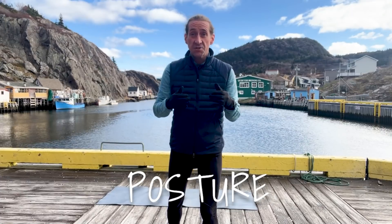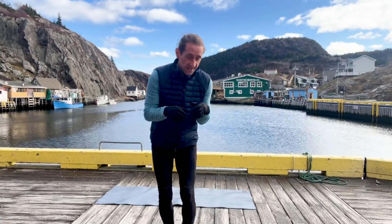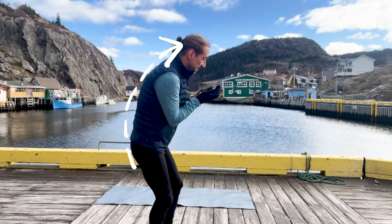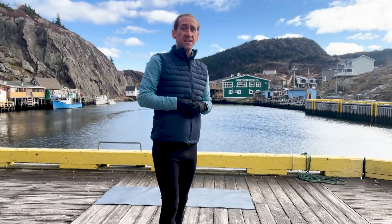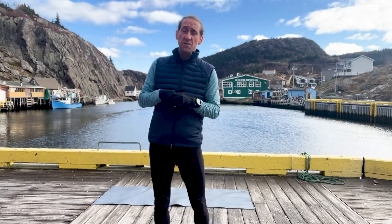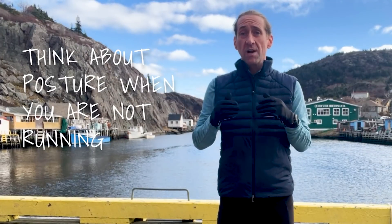Tip number one is posture. Maybe you've got a desk job and you're hunched over at that keyboard all day, or you're just praying to the gods of your phone. Maybe it's the opposite and you've got your back arched a little bit too much during the day. All of these things are problems and they can translate over into your running. So the first thing I want you to do to start running better is to think about that posture when you're not running.